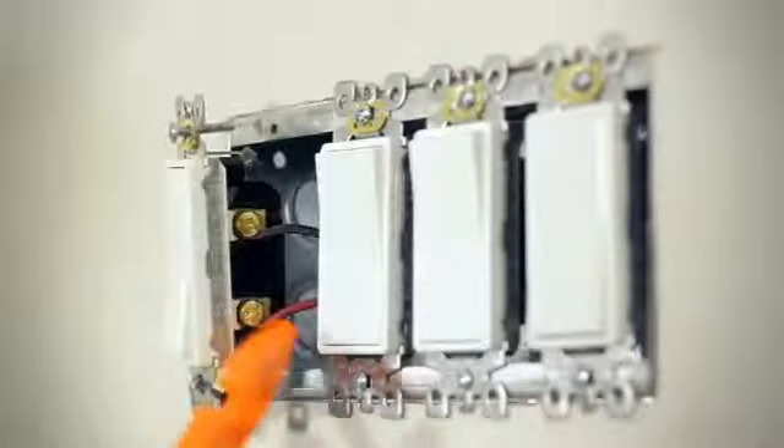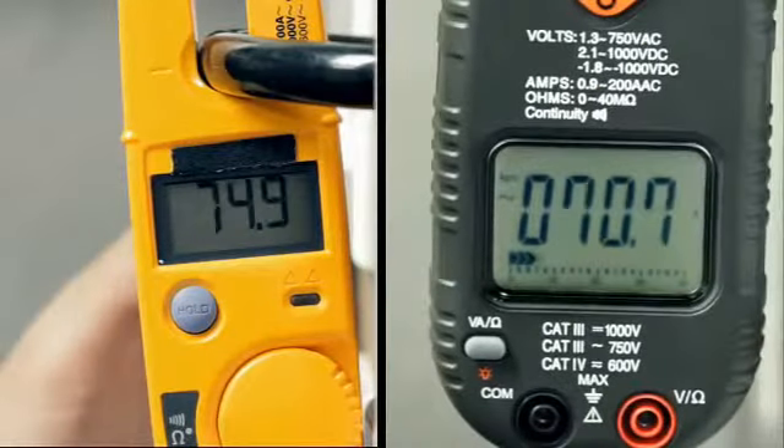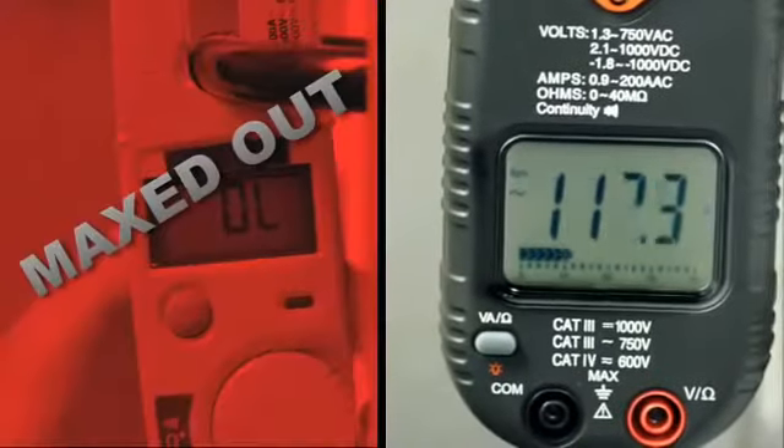Going where these guys can't is the Klein CL3100 hook meter. The CL3100 measures up to 200 amps, which goes beyond traditional fork meters that max out at 100.